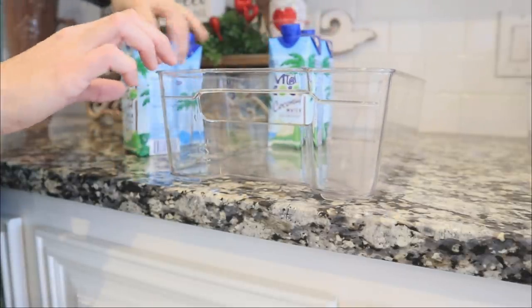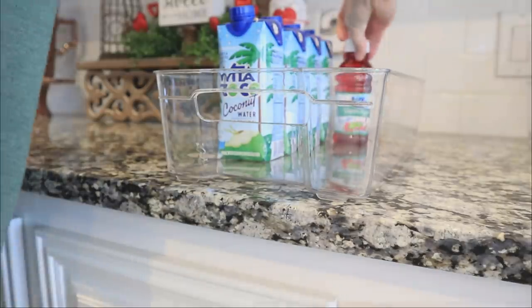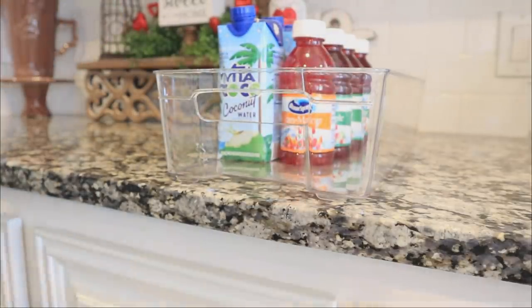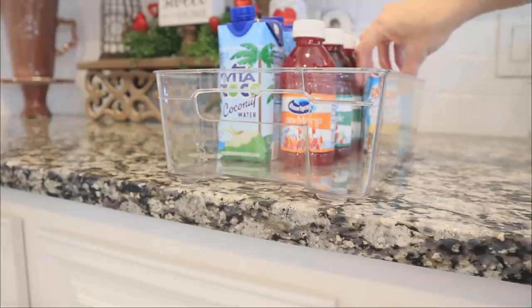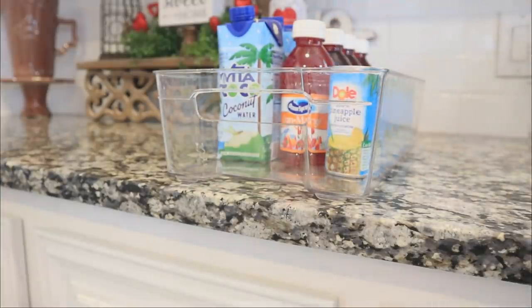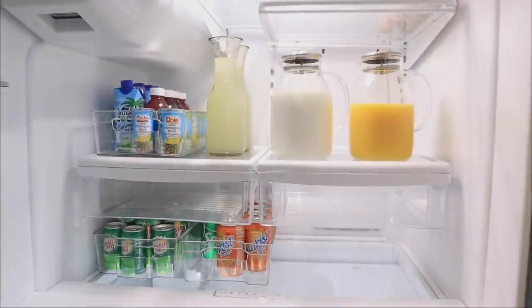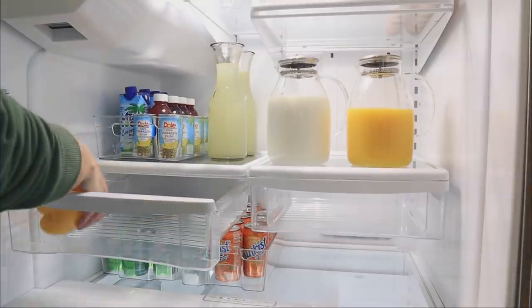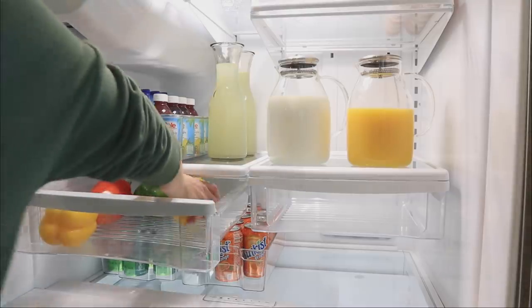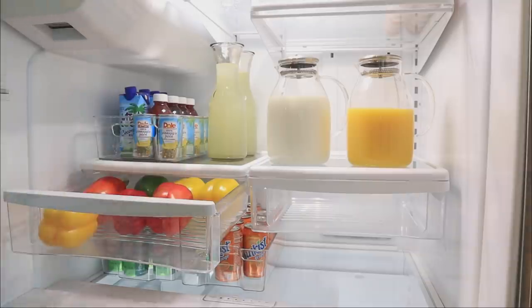Here is the third of the four storage bins, which I'm using for miscellaneous non-carbonated drinks. I have coconut water, my Ocean Spray Cran-Mango — if you haven't tried it, try it, it's delicious — and pineapple juice, which I love because it's an anti-inflammatory. So now I have all my drinks right in front of me in one spot, and the rest of this process is just plugging in the remaining food as I go.